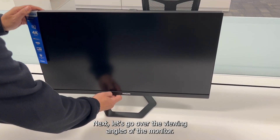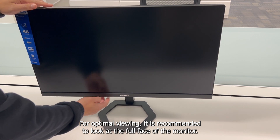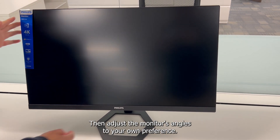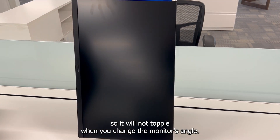Next, let's go over the viewing angles of the monitor. For optimal viewing, it is recommended to look at the full face of the monitor, then adjust the monitor's angles to your own preference. Hold the top and bottom of the monitor so it will not topple when you change the monitor's angle.